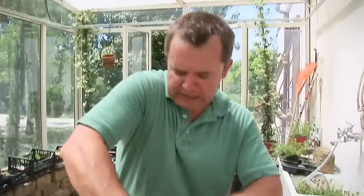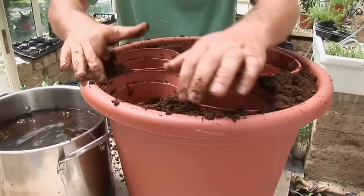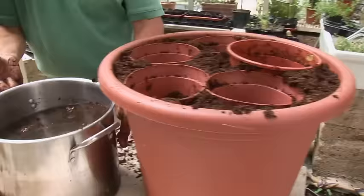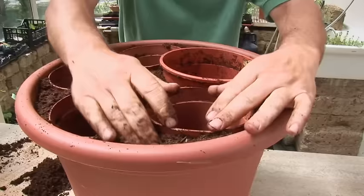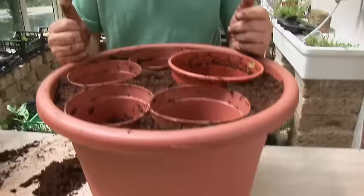Just a little bit more right there, and a little bit more right there. Now the key is to give the pot a little bit of a shake — watch how this will settle. Wonderful.